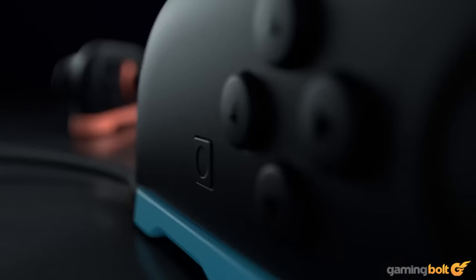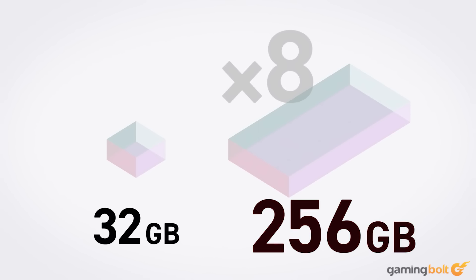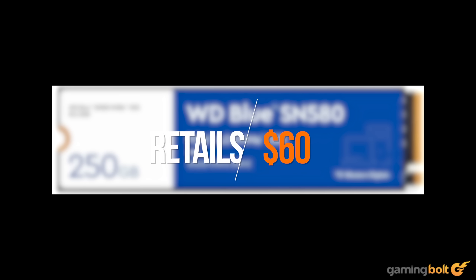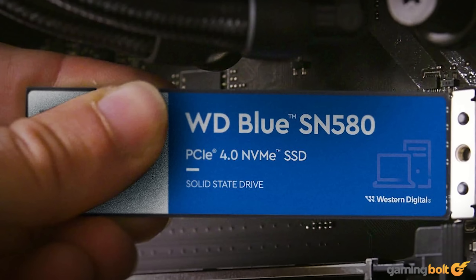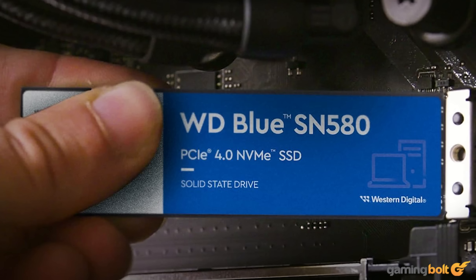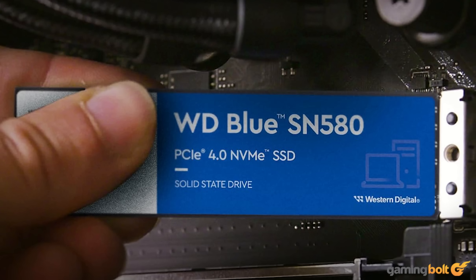The Nintendo Switch 2 comes with a UFS 3.1 storage system with 256GB of storage right out of the box. While it wouldn't match up to the snappy SSD speeds of the PS5 or Xbox Series X, it's still a considerable improvement over what came before. To match that spec sheet, we'll be going with the Western Digital SN580 SSD, which features great read and write speeds and can be purchased for around $60 on Amazon. In a more realistic scenario you'd want a higher capacity drive, but to keep this build accurate and cheap, we're going with the 250GB variant.